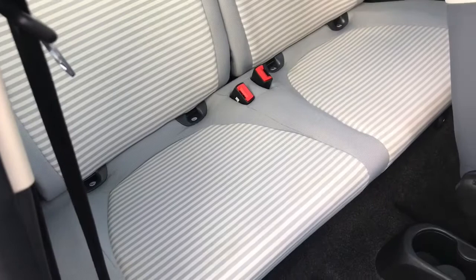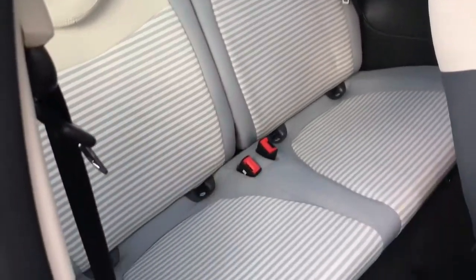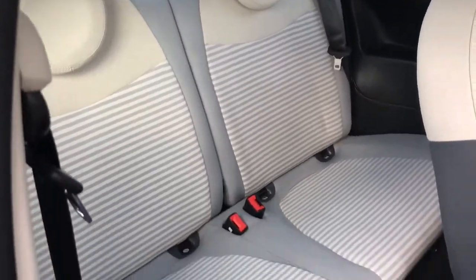Now looking into the back — just pull this driver's seat forward — and we're delighted with these stripy part-leather, part-cloth seats. There's plenty of room for two passengers in the back.